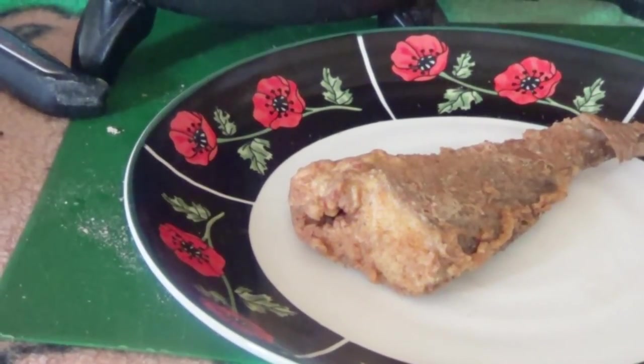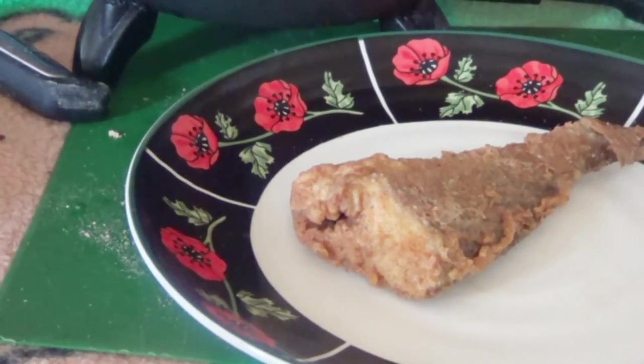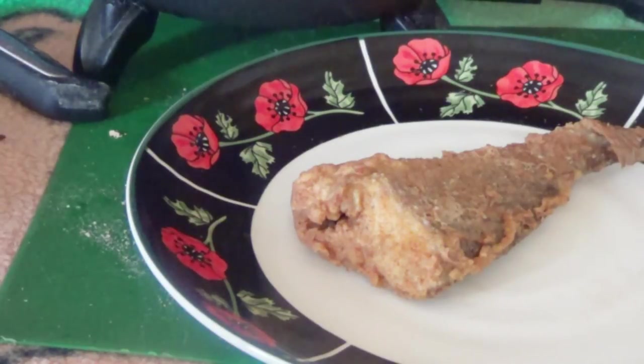That one right there is the whole wheat flour version. I've shown you how to make fried fish — you can do the same thing with a fillet too. Now you be the judge and let me know which one you like best: the wheat flour or the Italian breadcrumbs. Thanks for watching, leave a comment below!